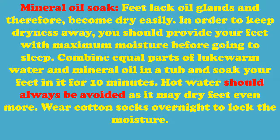Mineral oil soak: Feet lack oil glands and therefore become dry easily. In order to keep dryness away, you should provide your feet with maximum moisture before going to sleep. Combine equal parts of lukewarm water and mineral oil in a tub and soak your feet in it for 10 minutes. Hot water should always be avoided as it may dry feet even more. Wear cotton socks overnight to lock the moisture.